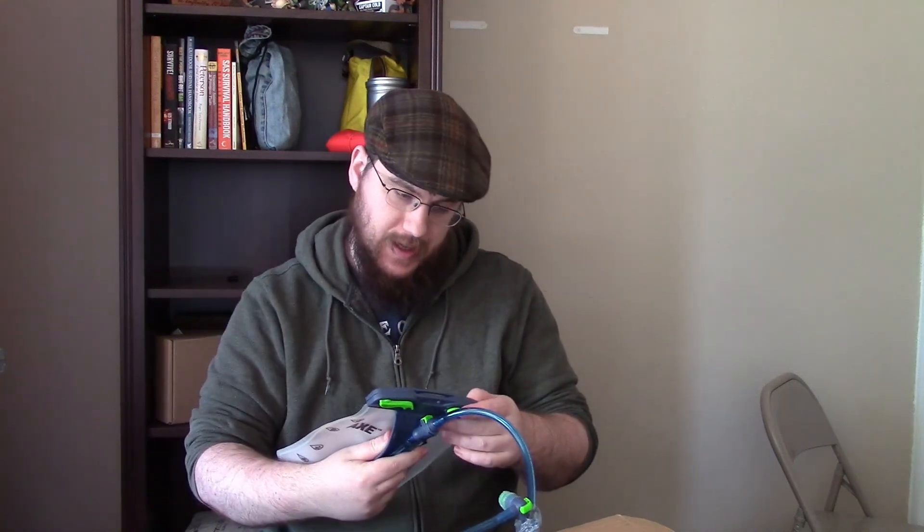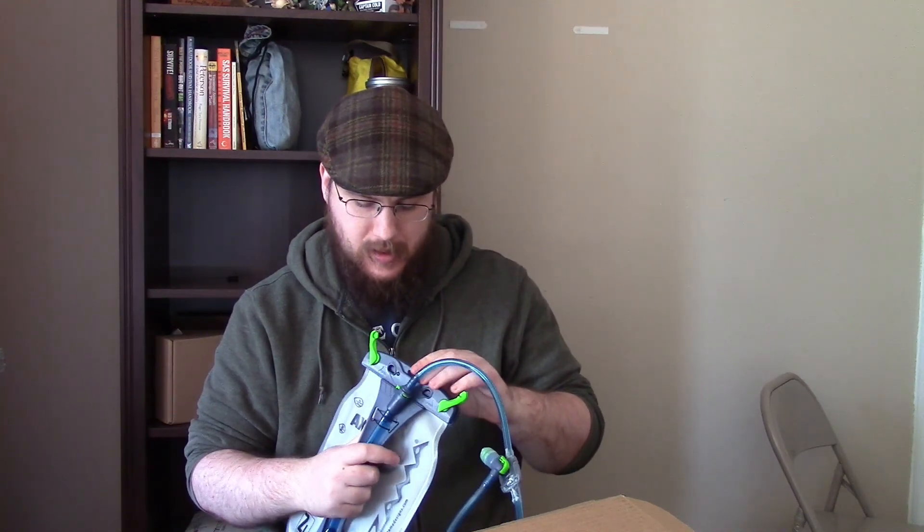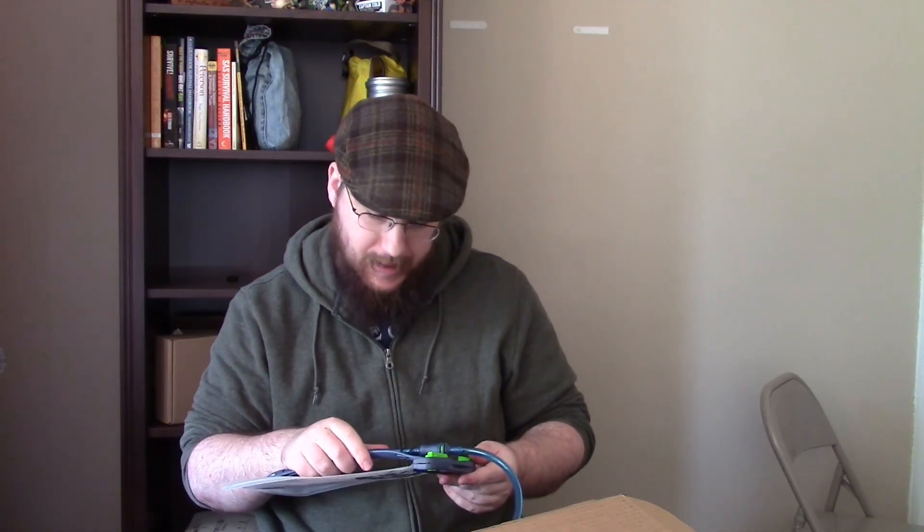I like the features of this and I kind of like the locking mechanism — how it has two points and I can open it up. It's kind of like a pin locking system. It's a two liter, so for a day hike this is a good one, whereas my 2.5 liter one would be good for an overnight hike type of situation. I don't mind having multiple hydration packs.